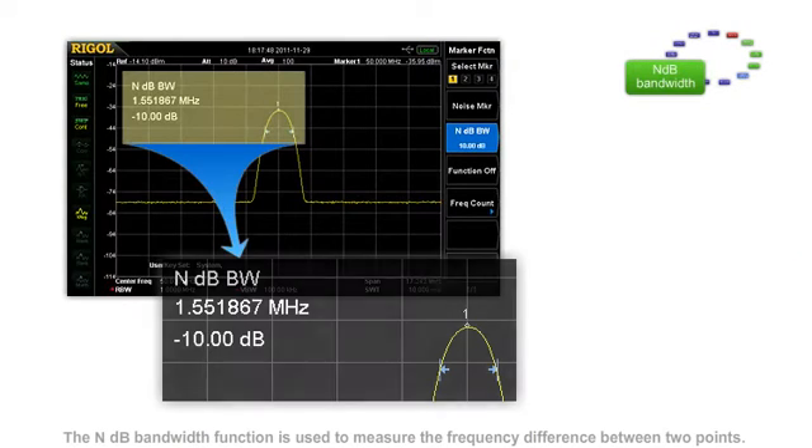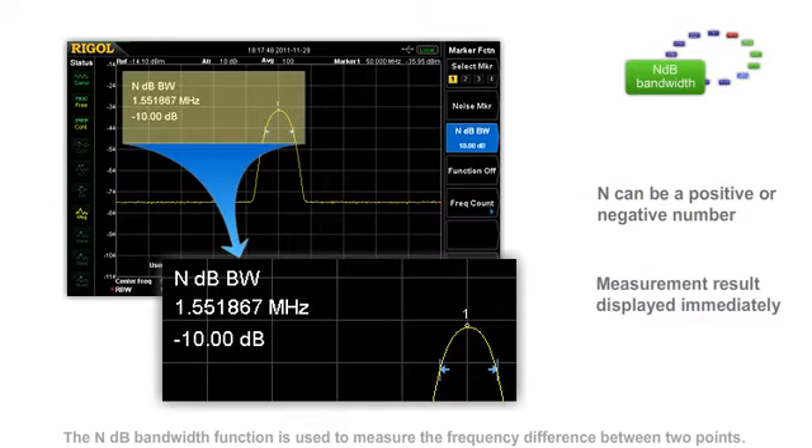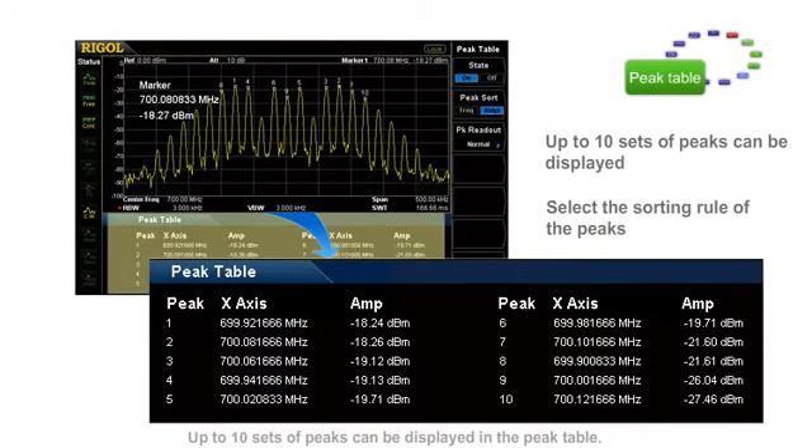The NDB bandwidth function is used to measure the frequency difference between two points, which can be shown using the convenient marker function of the instrument. Up to 10 sets of peaks can be displayed in the peak table. Users can select the sorting rule of the peaks and save the measurement results.